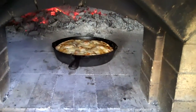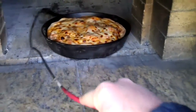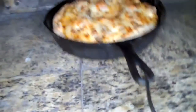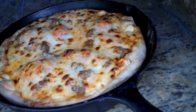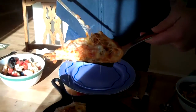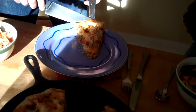See how quickly it browns up once you take the foil off. That's a deep dish beauty there. That's awesome. Nice.